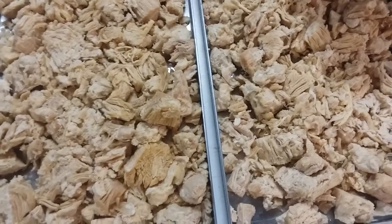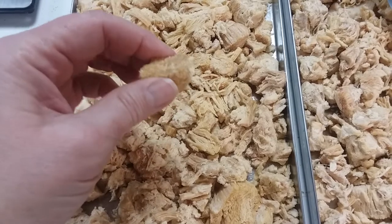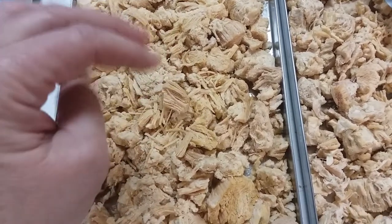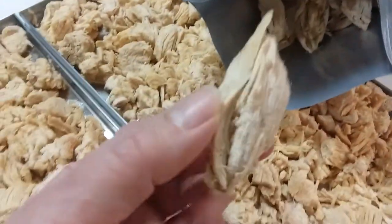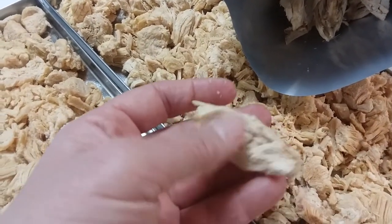This is what the chunked canned chicken looks like — it stays in a chunk, yet it's easily broken apart, simply because it's totally dry. And this is what the whole rotisserie chicken looks like. Again, it stays chunked but breaks up very easily.